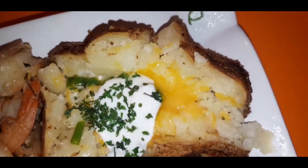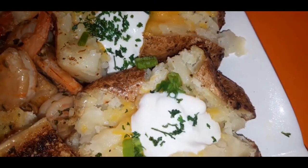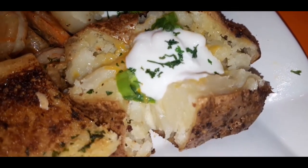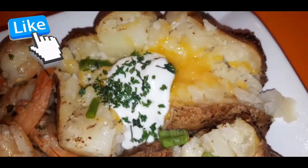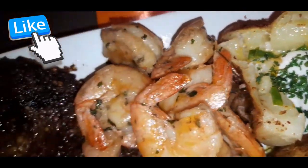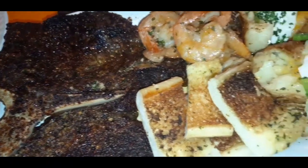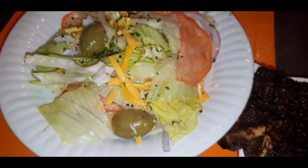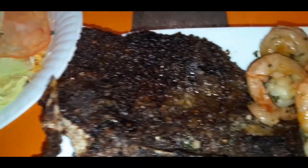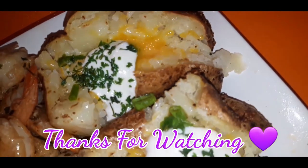Here's the finished product. I paired it with some sautéed shrimp — I sautéed some shrimp in butter — I have some beautiful garlic bread, a beautiful porterhouse steak that I seared off, and a beautiful chef salad on the side. Easy as one, two, three: air-fried steakhouse potato. Get with it! Love y'all, thank you so much for watching — see you guys in the next video!